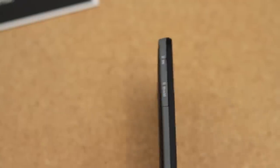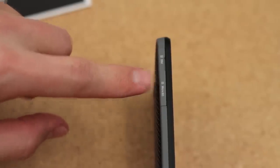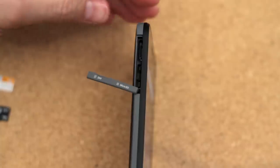Along the top left hand side of the Go Play smartphone, you will see a port cover that reads SIM and microSD. Use your fingernail to pull the port cover open. The port cover door has tiny rubber plugs that help keep moisture out of the inside of the device.